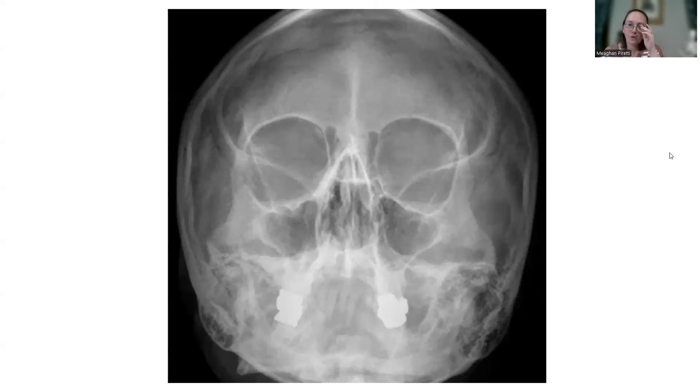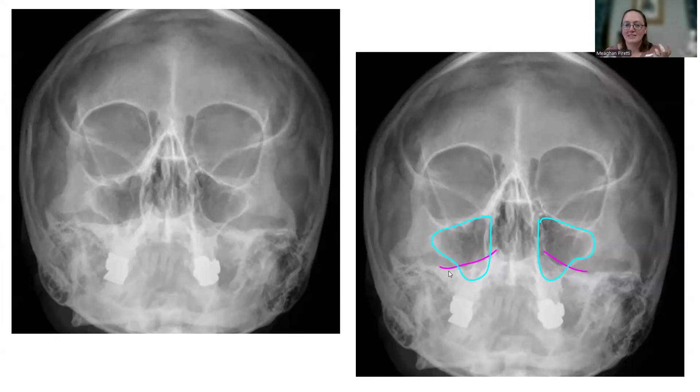If they were too low and you need them to go up, you would tuck the chin. Here's a Waters view — a parietoacanthial — where do we want the petrous ridges? You want the ridges below the maxillary sinus. Find your maxillary sinus; there's a bright white line inside it. That's not where it should be. Here's my arts and crafts: your ridges are inside the maxillary sinuses — too high. You're going to hang 10. Lift the chin up to make them go down. With Waters, that MML must be perpendicular, so the chin has to be way up high.